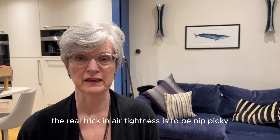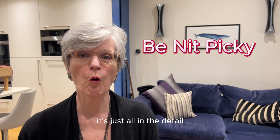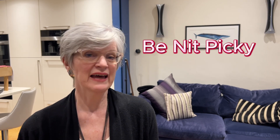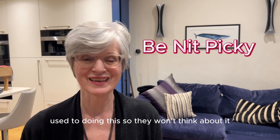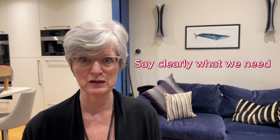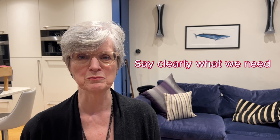The real trick in airtightness is to be nitpicky. It's all in the detail, and lots of builders are just not used to doing this so they won't think about it — which is why I did this video. I think as customers we've got to really understand it, say clearly what we need, and help them understand why it's important.